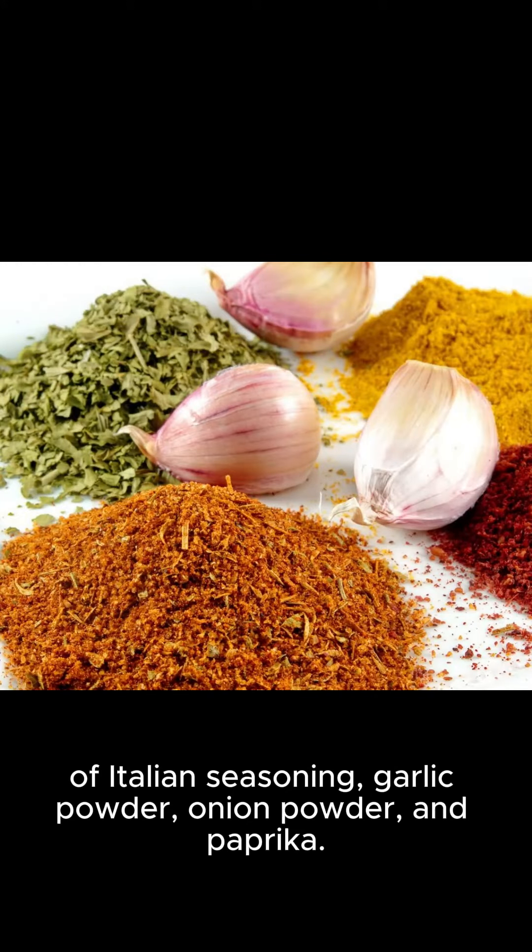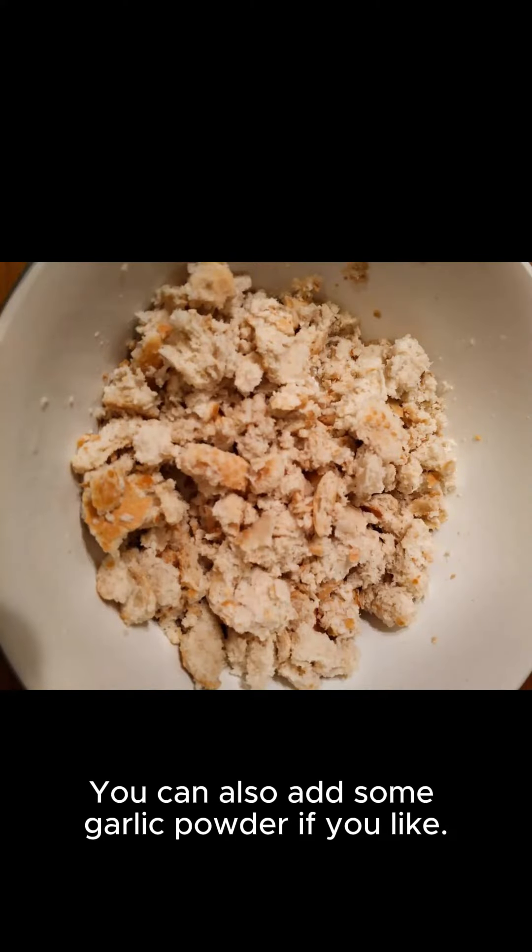To start, preheat your oven to 400 degrees Fahrenheit. Season your chicken strips with salt, pepper, and your favorite seasoning. You can also add some garlic powder if you like.